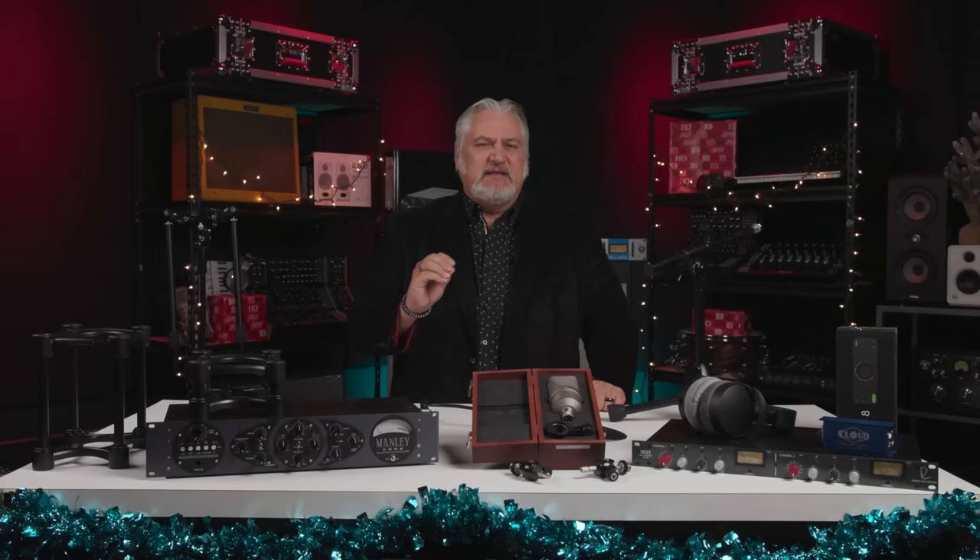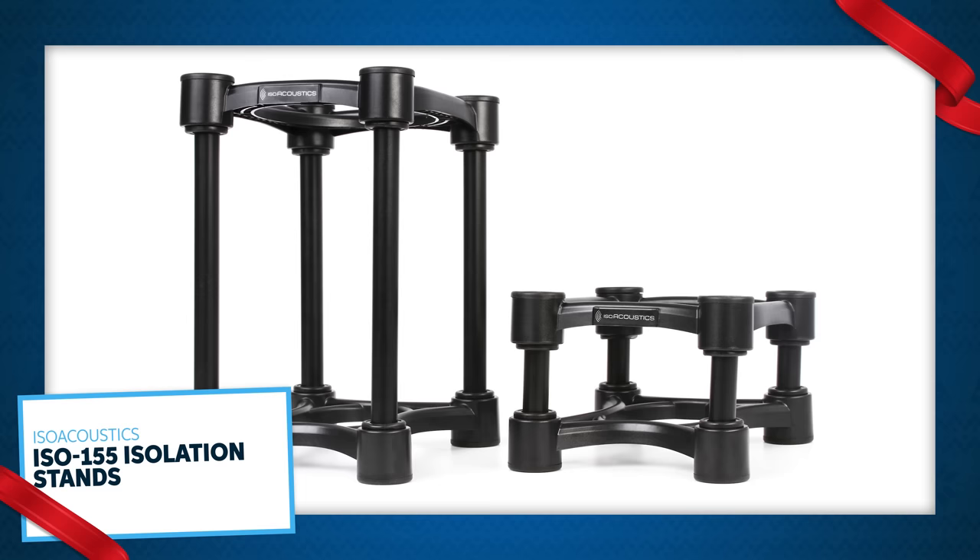For studio monitors to perform at their best, they need to be isolated from whatever they're sitting on, especially if they're sitting on a desk. If they're not isolated, resonances can build up and color the sound, making for mixes that don't translate very well. A great solution is the ISO Acoustics ISO 155 isolation stand for studio monitors, which comes as a pair for two speakers. The ISO 155 isolates monitors from a stand or a desk, eliminates resonances, and provides better focus and deeper, tighter bass. They also properly position monitors with height and tilt adjustment.